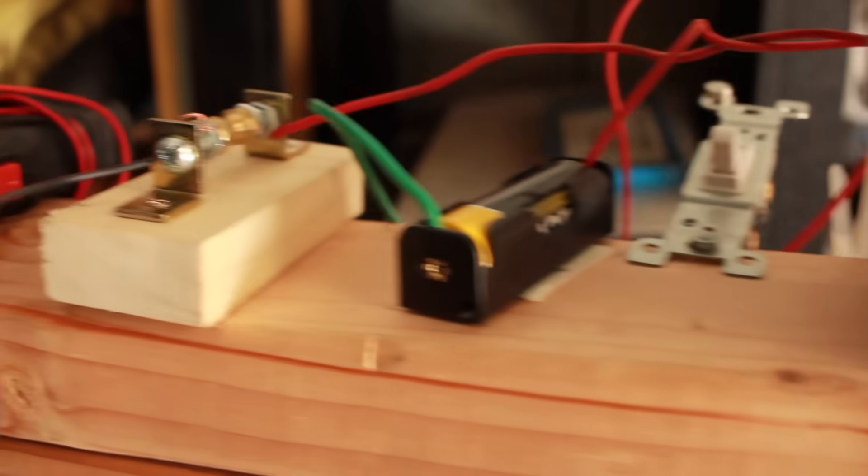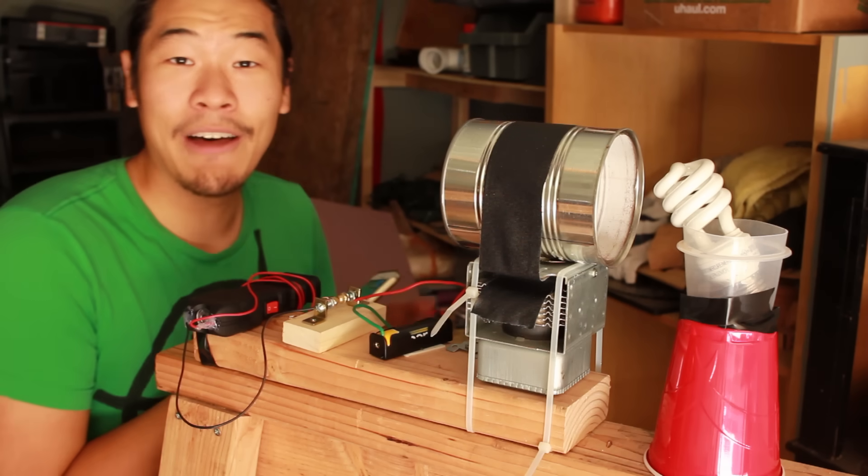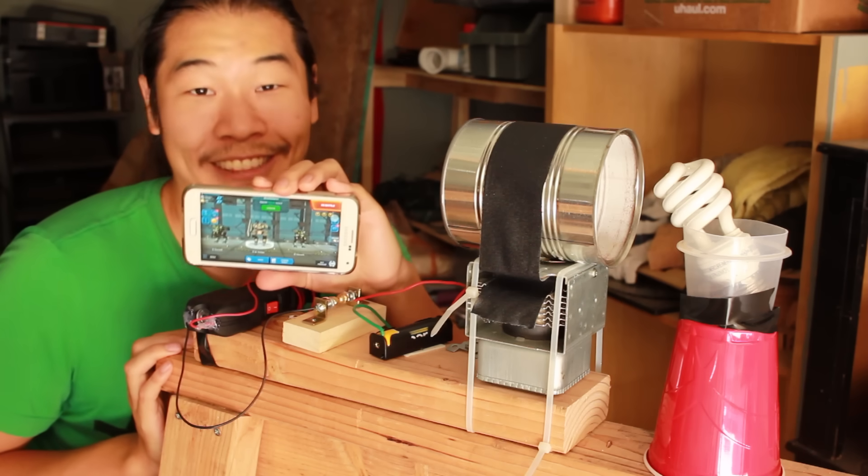Here is our first test setup. We're only going to use one magnetron at first just to see if anything happens at all, but before we get started, I've got to talk about this mobile game called War Robots, because let's be real, they're paying for this.